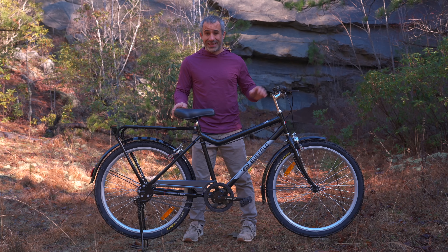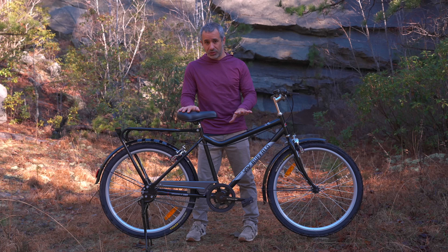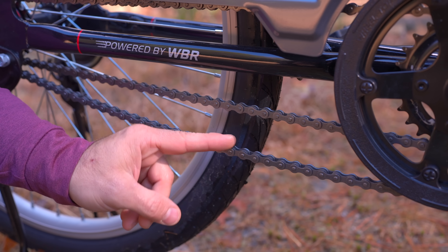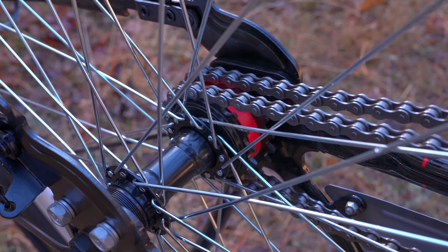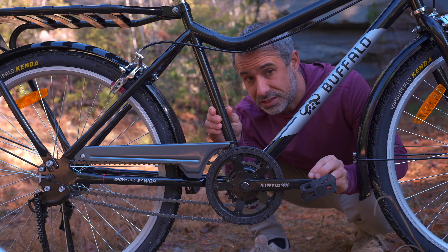This is the Buffalo S2 Utility, and it has the most practical and reliable two-speed drivetrain ever to be installed on a bicycle. It uses two big, heavy chains paired to entirely separate chainrings and cogs. To understand why this is, you have to understand what the Buffalo Bicycle is for.